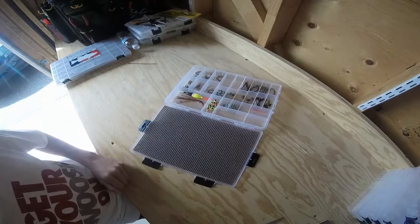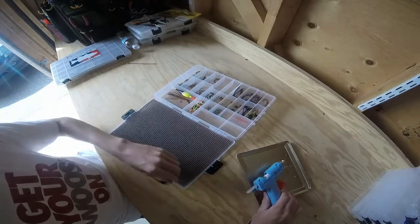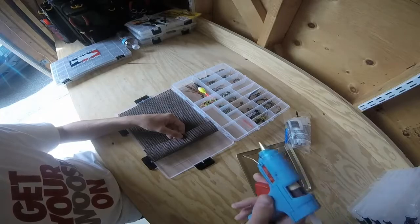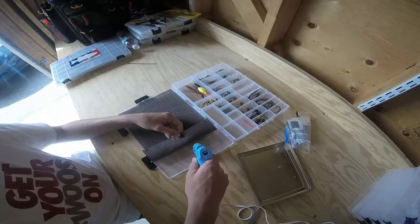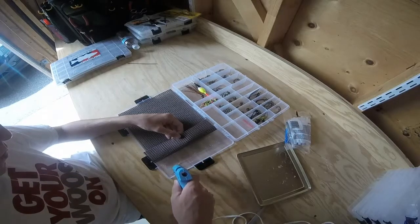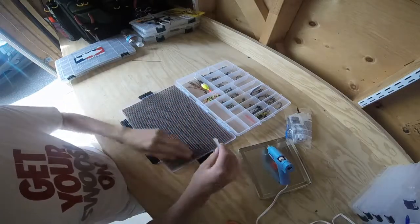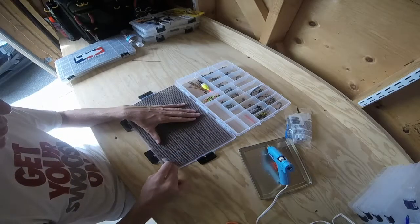Now what you want to do is get your hot glue gun, and you're basically going to start with the mat on one side — just pull a piece up and hot glue it. When doing this, I use one of these little Plano dividers that come with the Plano boxes. Instead of using my fingers so I don't burn them, I'll just pat down the mat onto the glue.